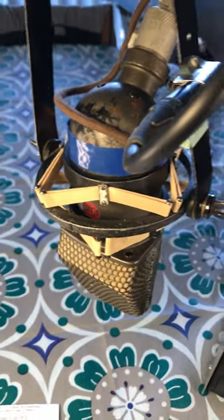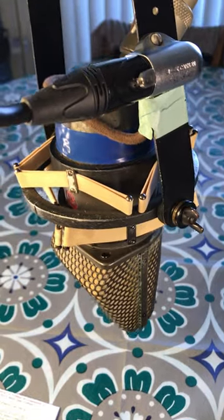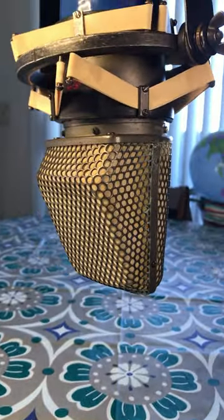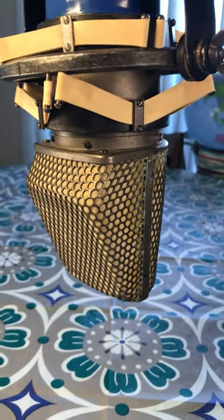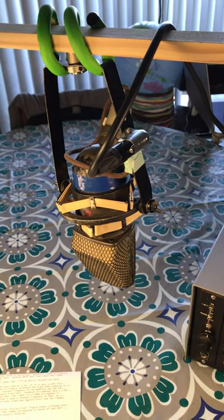They're quite large, quite heavy, have a strong magnetic field. They're quite delicate. Even sneezing on them can break the ribbon, but I just wanted to find out if this helps any. You can compare my voice here with my voice on any of the earlier videos on my channel.